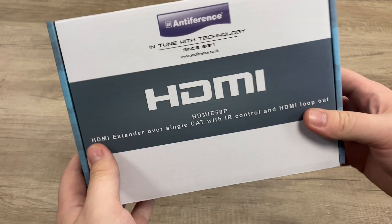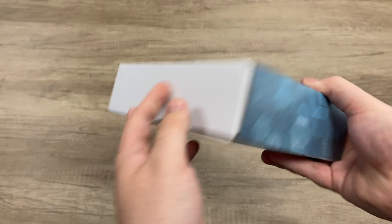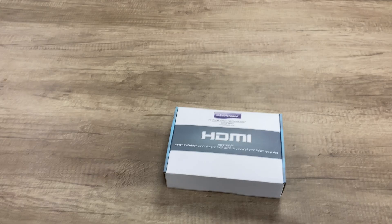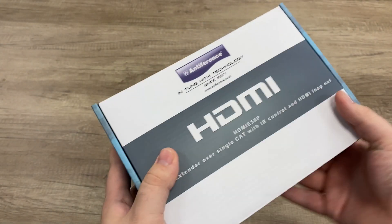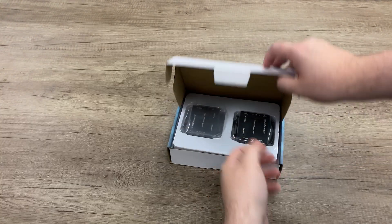Hello everyone, Mitchell here at MassDigital doing the unboxing and demonstration of the HDMI 50p. This is one of our most common products from Antiferenc, mainly due to its excellent value for money. What this allows you to do is extend an HDMI signal over 50 meters and also gives you the option to split it to two different screens.